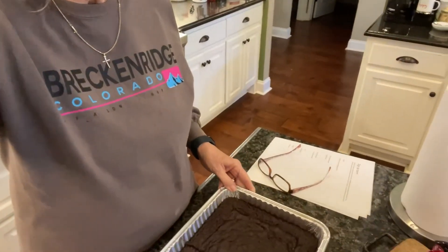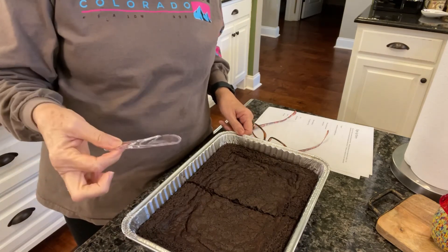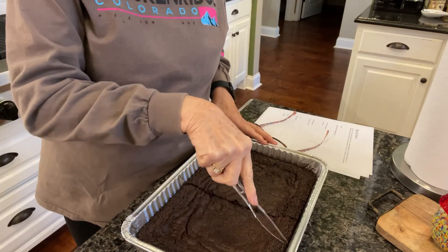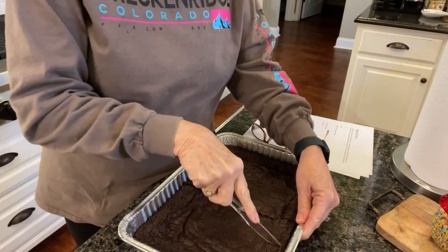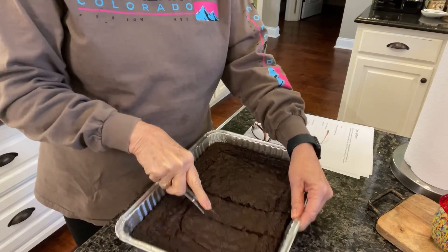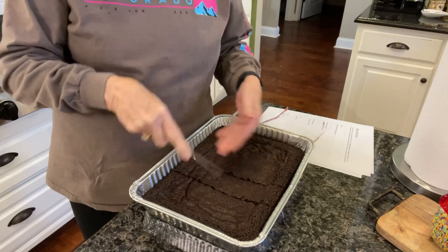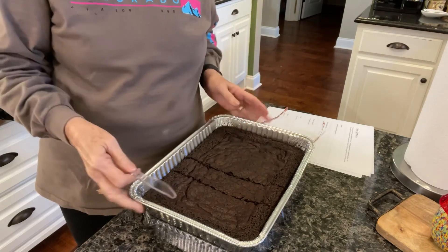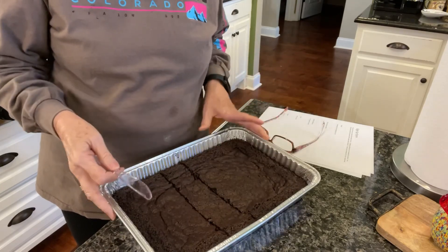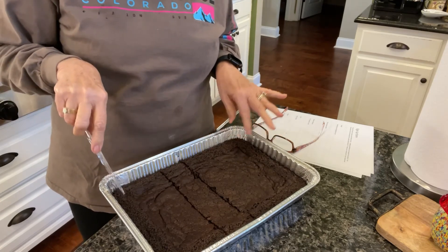All right, so now let me show y'all about cutting brownies. This is a little trick I learned and it works great. Sometimes when you're cutting brownies, they'll kind of stick to your knife, but if you'll use a plastic knife, they just cut straight through really well. They don't stick to the knife — as you go across, they just cut right through and it doesn't pull up all the gooey from inside the brownies. These brownies turned out great. They're going to be a little bit chewy, and I cooked them 30 minutes at 350 degrees.